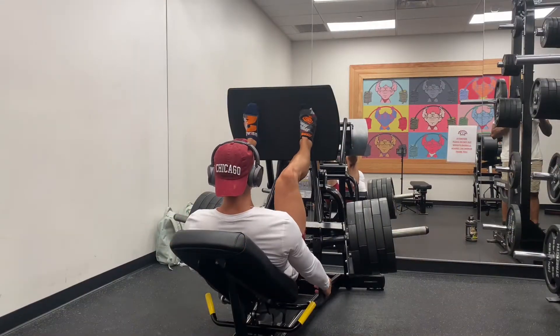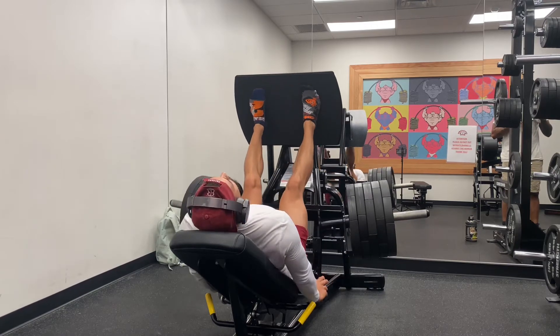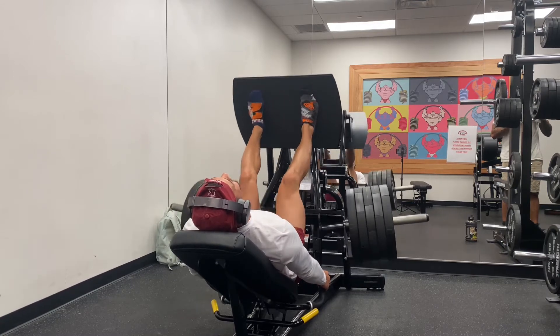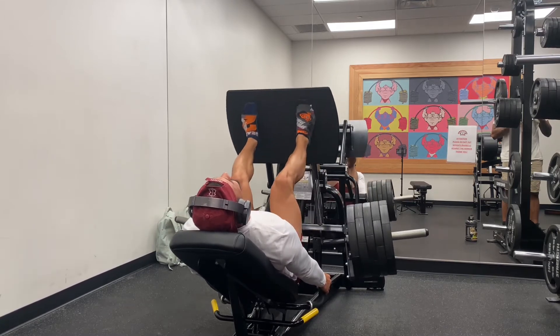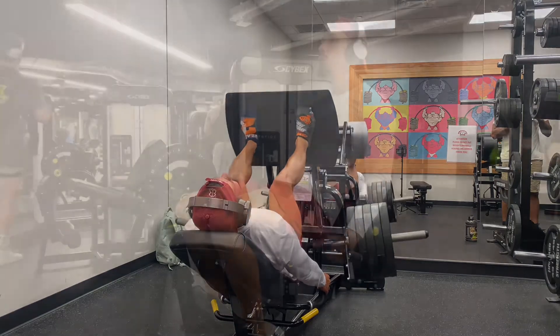Moving on to the leg press — we're doing four working sets of 20 reps. This was my last set. I like to do a lot of volume and pretty decent weight on this, so that way we're pumping blood into the muscle, into the quads. We're doing a four by 20 — four sets, 20 reps — making sure we're squeezing and just pumping blood into the muscle.